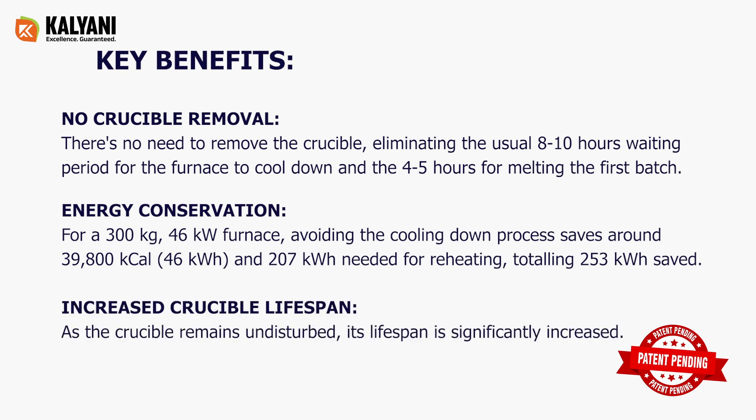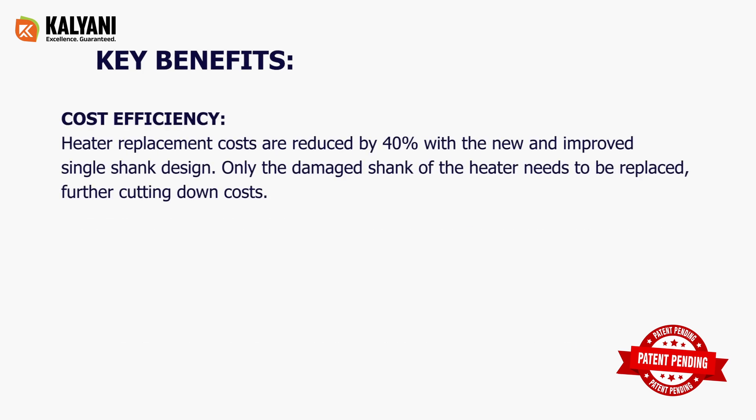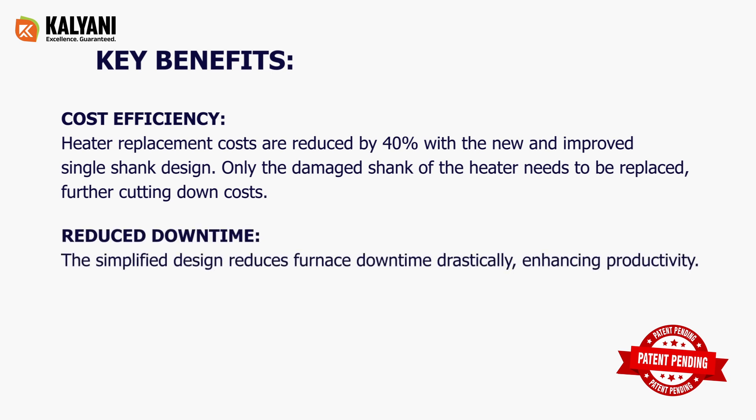Increased crucible lifespan: as the crucible remains undisturbed, its lifespan is significantly increased. Cost efficiency: heater replacement costs are reduced by 40% with the new single shank design — only the damaged shank of the heater needs to be replaced, further cutting down costs. Reduced downtime: the simplified design reduces furnace downtime drastically.